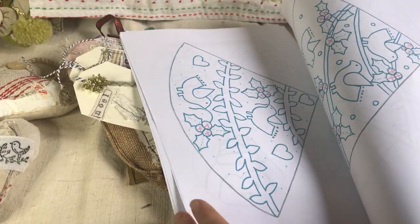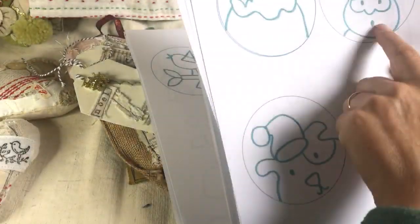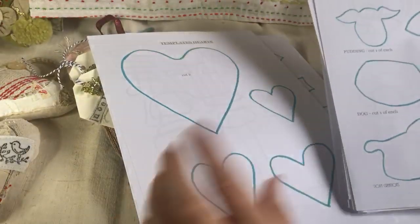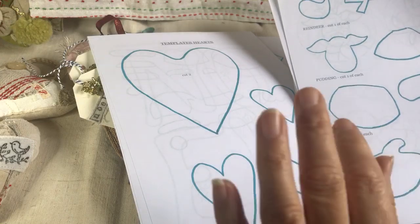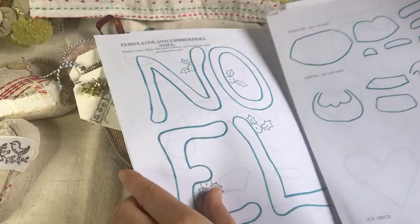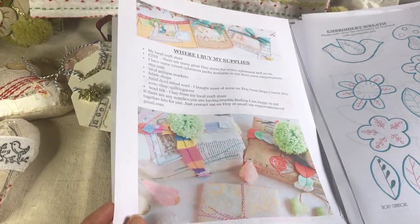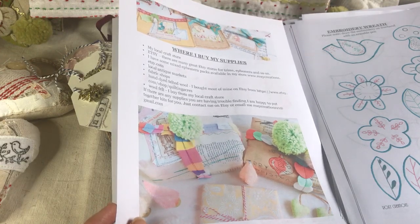Looking at the round tree decorations: we've got the doggy, the penguin, Santa, pudding, reindeer, and bird. You get all your templates to cut out and use for your pieces. I note whether you should reverse them or not — with felt you don't need to reverse the template, but with fabric you do. For these, since they're felt appliqué, you just put it on your material, trace it, and cut it out. It's very, very detailed. I also gave a few places where I buy my supplies — hand-dyed felted wool, antique markets, thrift stores, craft stores, and Etsy for a lot of trims.